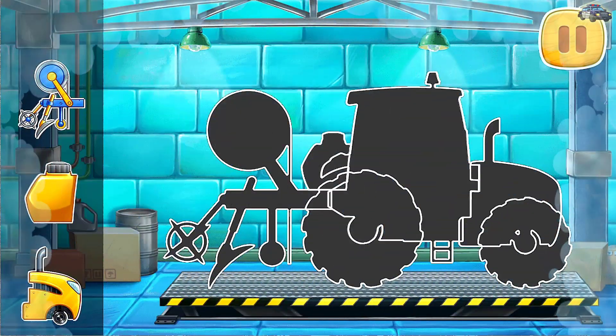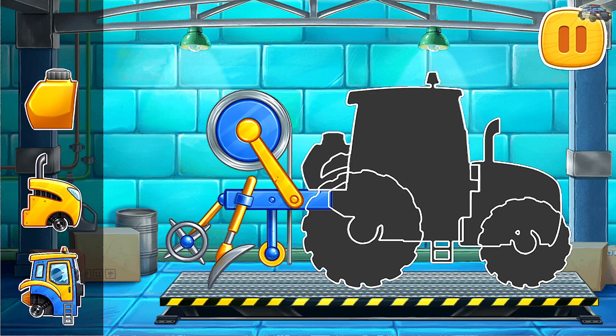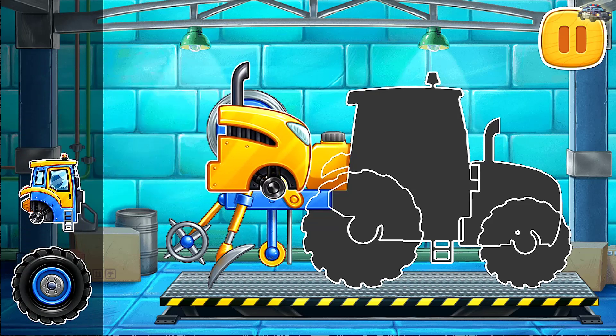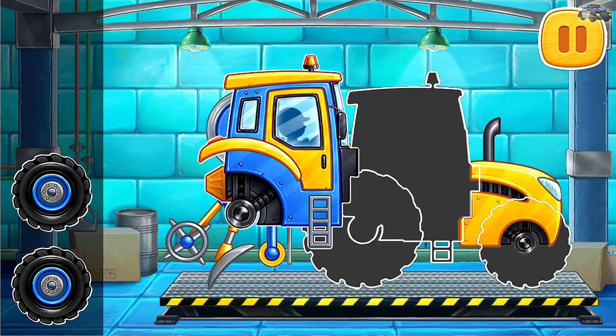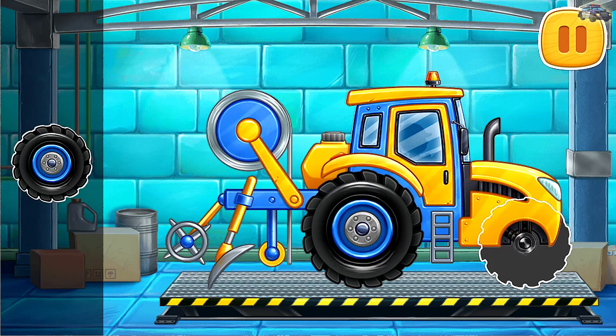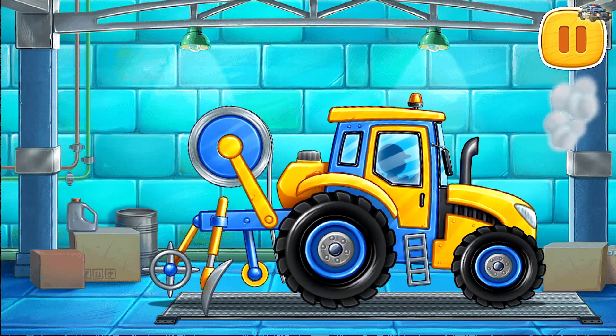Let's assemble a film laying machine. We did it!